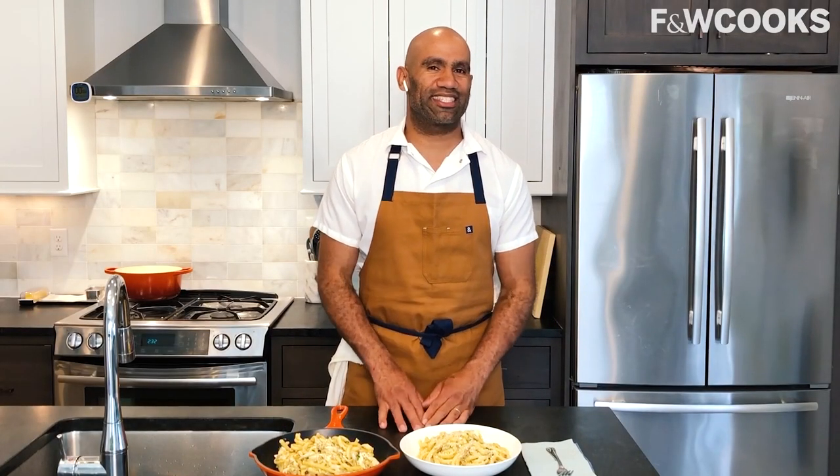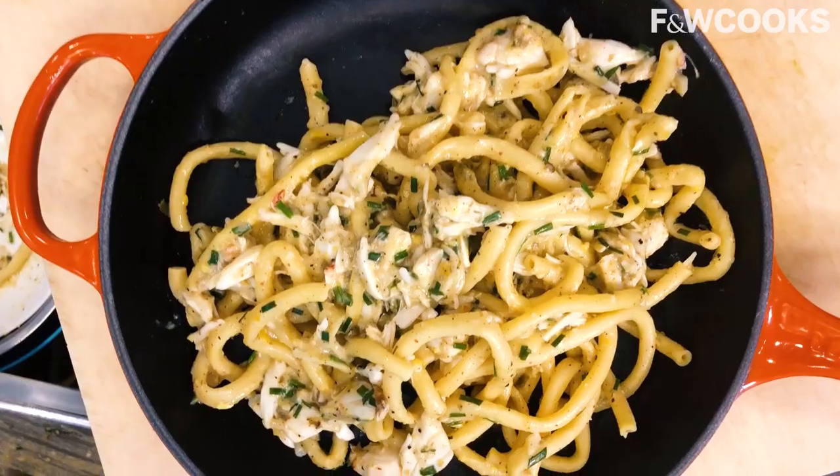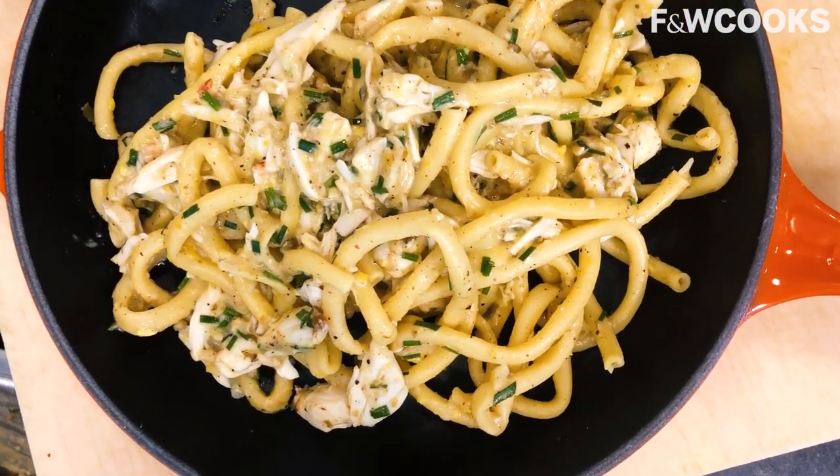Are you looking for the perfect summertime recipe? I think I've got it right here for you. This is my summer crab carbonara. If you love bucatini noodles, if you love carbonara technique, and if you love really rich yummy crab, this is the perfect recipe for you and I'm going to show you right now. Let's get cooking.